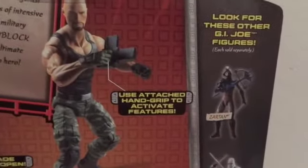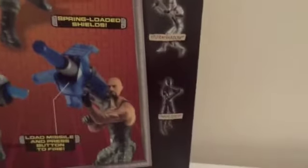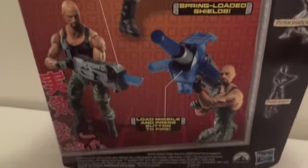Here's Roblox and then other figures that are available. I did see Zartan, Storm Shadow, and also Snake Eyes. But I'm probably going to wait on these — I don't think they will go really fast. So this is the one I picked up.